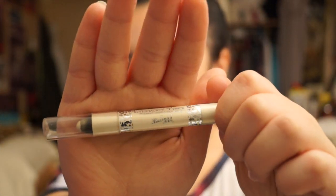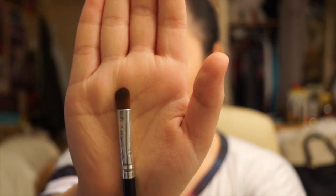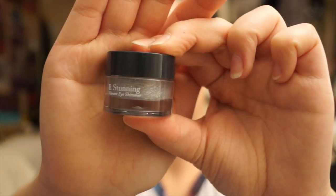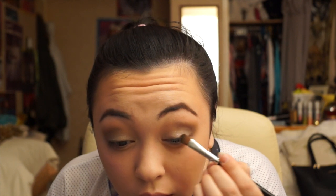Using Barry M's Eyeshadow Pencil in Champagne, I'll be putting this on the bottom part of my lid just underneath where my eye has a hood. I'm using this so that the glitter I'm going to apply after sticks better and also shines more. I'll blend it with my fingers as that removes less product than a brush. Then using a small eyeshadow brush, I'll be applying B's Be Stunning Vibrant Eye Shimmer in 182 Moonshine, patting it all over the bottom part of my lid.